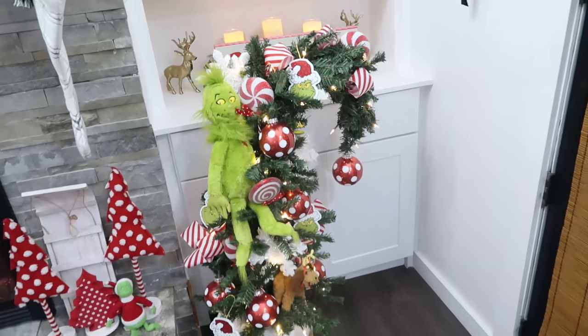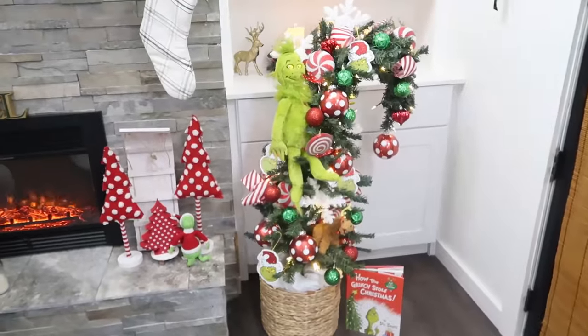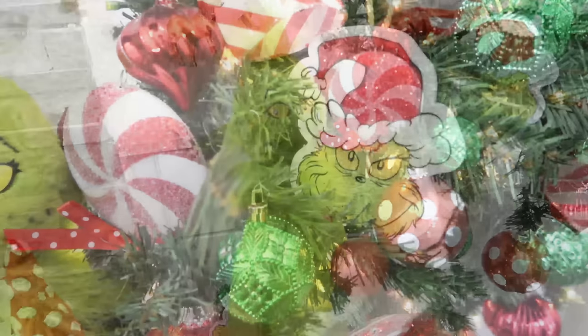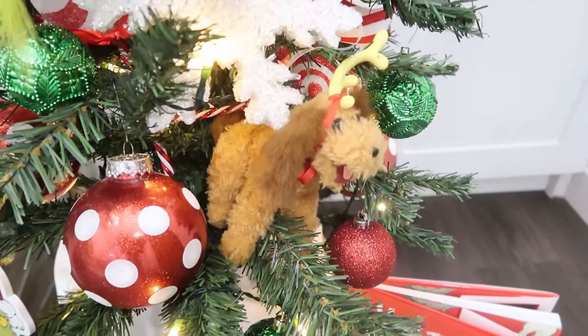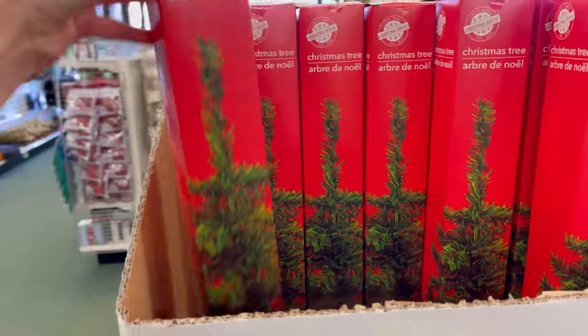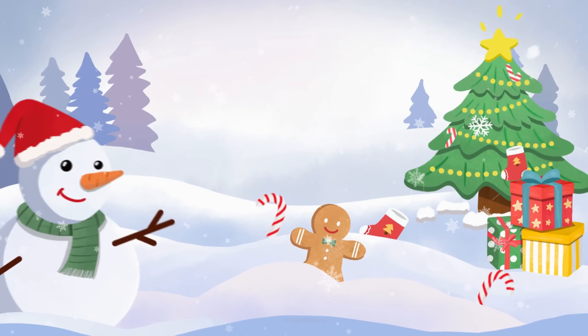We went Grinch crazy last year and it's fun to bring back some of that Grinchy fun again. The majority of these accessories are from Hobby Lobby. My little Grinch guy is from my childhood so I'm not sure if you can get those anymore, but it's fun to piece all these elements together with the ornaments, snowflakes, lollipops, and of course the book sitting next to the tree. I definitely recommend heading over to watch the mini Christmas tree hacks video next, as well as the Grinch video. Thank you all so much for watching today - have a creative day!